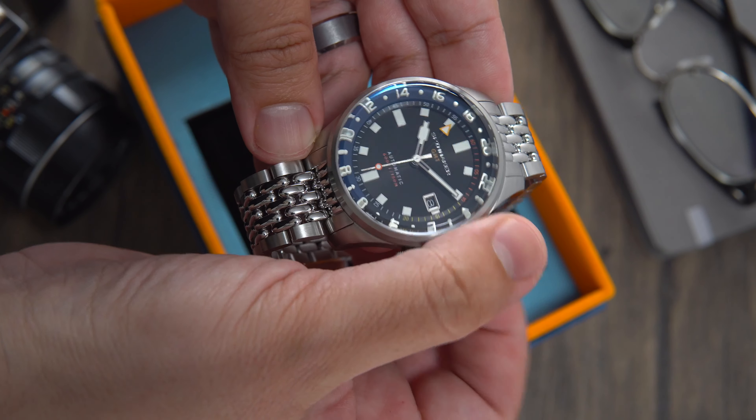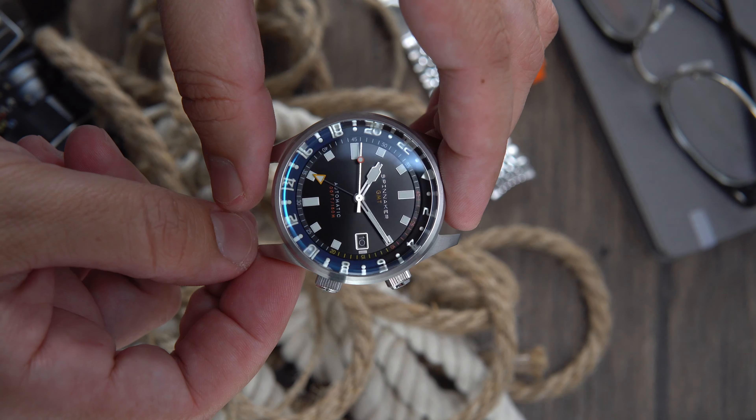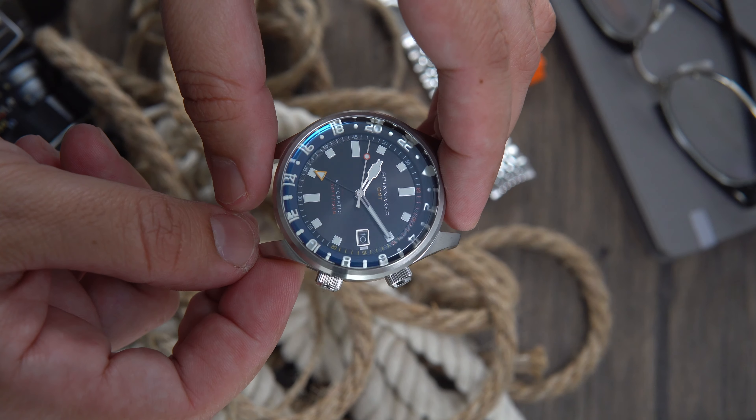Spinnaker has released a brand new dive watch GMT that has one huge problem. This watch has fantastic specs and it's great value, but there's something else you need to consider.